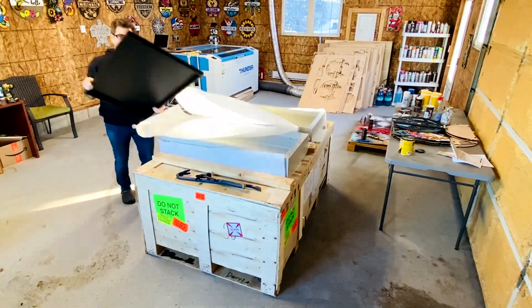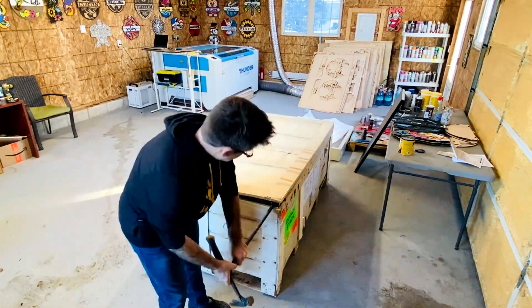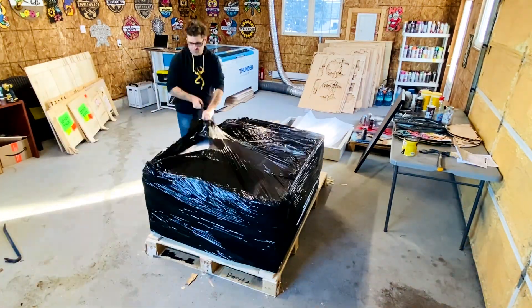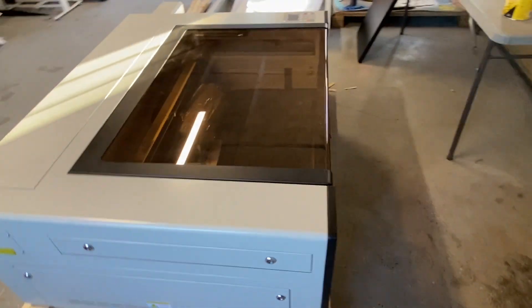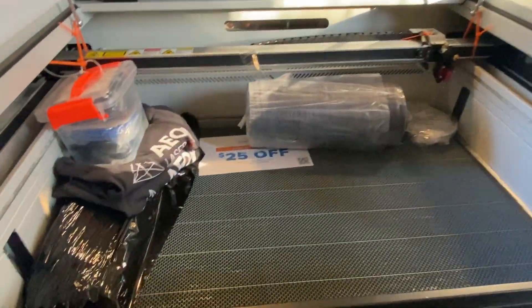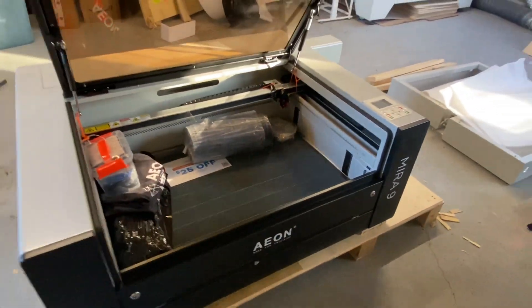Got my hammer, got my crowbar, let's do this. First things first, we got to build the stand — well, less me, more her. She's like the IKEA building queen; she builds all the furniture and stuff in our house. So she's the muscle, she's going to build it. I might help. We'll see.